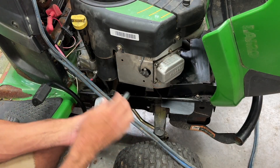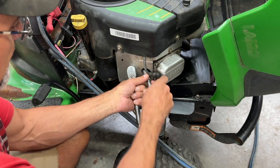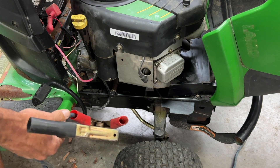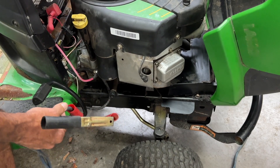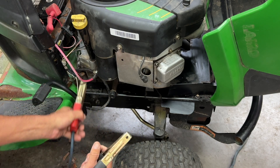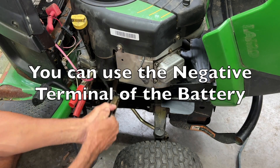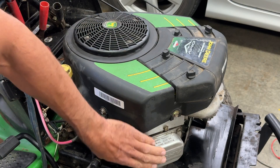I'm going to show you how to test this starter to see if it's any good. I'm going to take these spark plugs out. Now with the spark plugs out, it turns over nice, no problem. But if yours don't turn over, just spin it by hand — then you know it's free. Take a jumper cable hooked up to my car, put it on the red wire, and touch it right here. When it turns over like that, your starter's good. But we're going to check the valve right now.